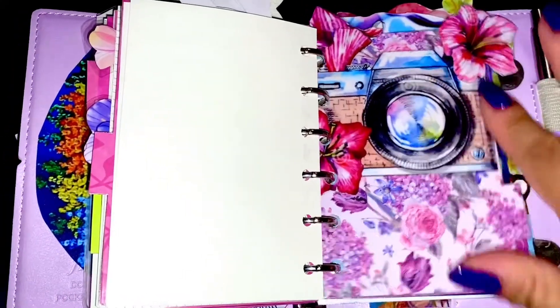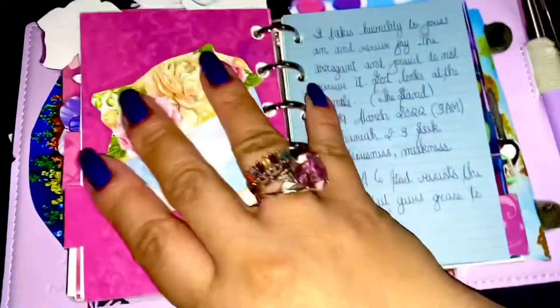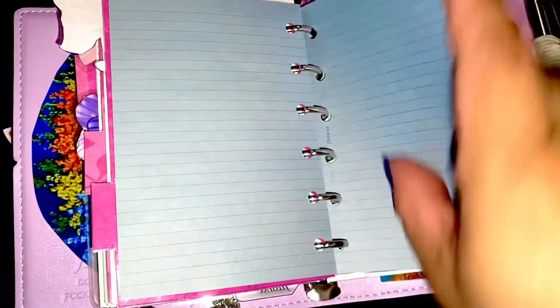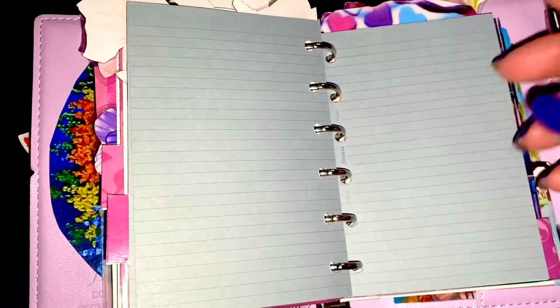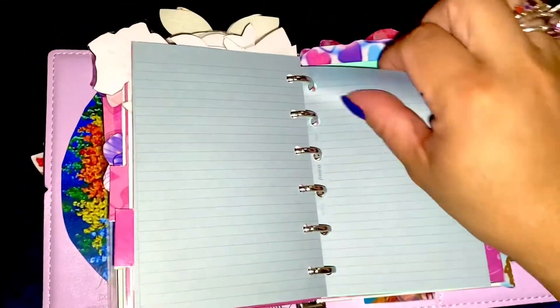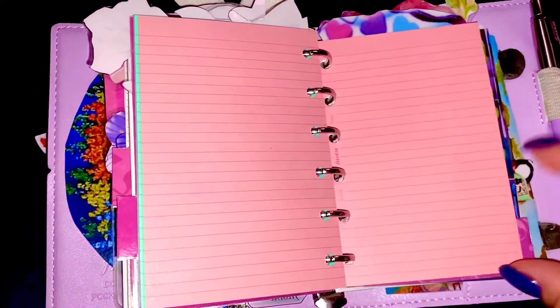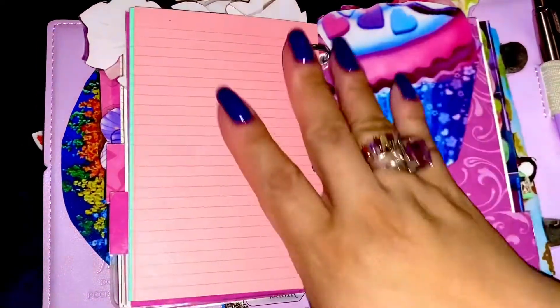Another camera, and the flowers serve as the page flags. More notes. And there's a cup with flowers — it's so pretty. Plus all these colorful papers from Filofax: blue, green, and pinks — a lot of pink.